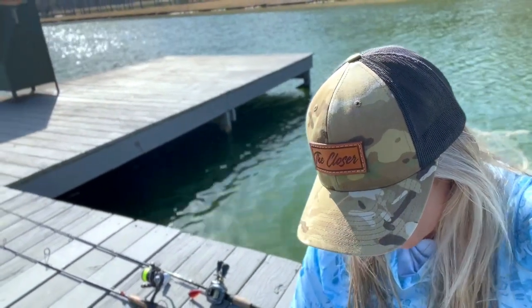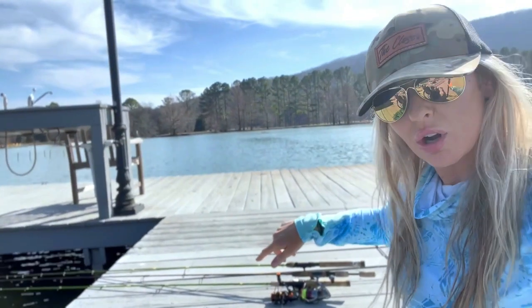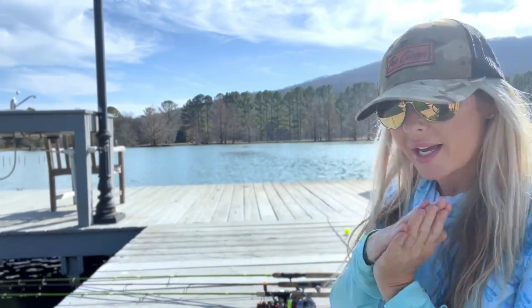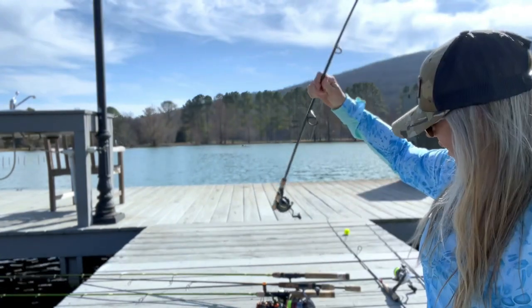I'm going to go ahead and get some of these rods and reels ready. My brother's gonna come out and fish with me — we're gonna just target some of the larger bluegills and see if they want to come out and enjoy this fun February day. So let's get to work... what in the heck?